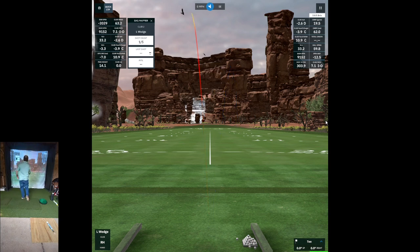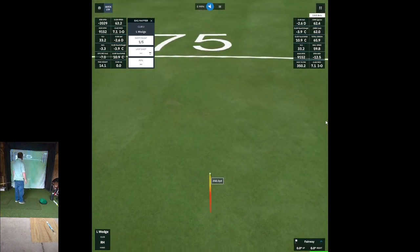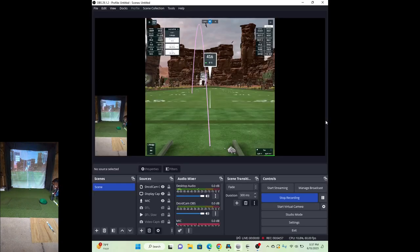Wow, that was a good shot. I typically hit this about 68 yards or so - give or take on average, 66. We're off and running. I'll stop the video now and come back in a bit.